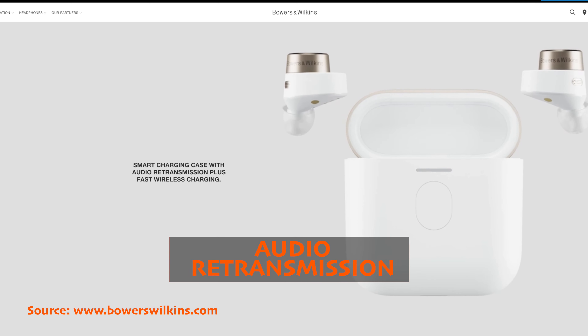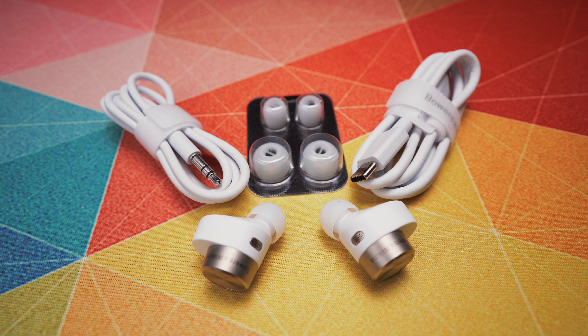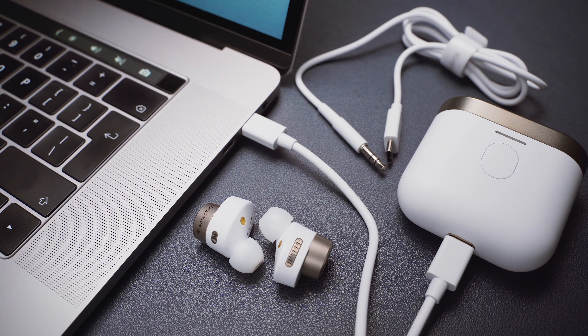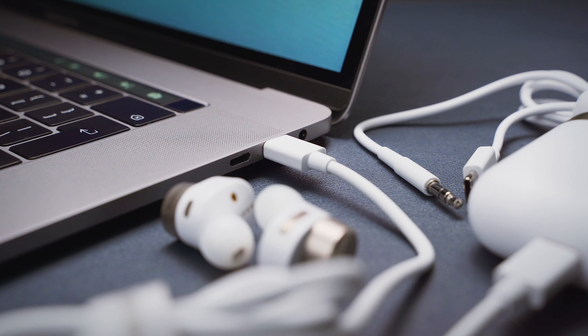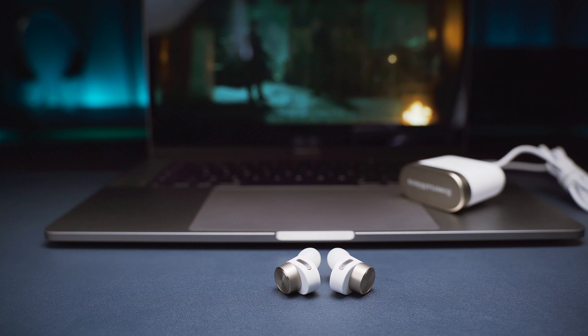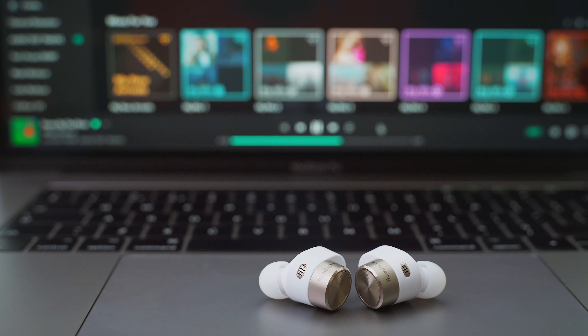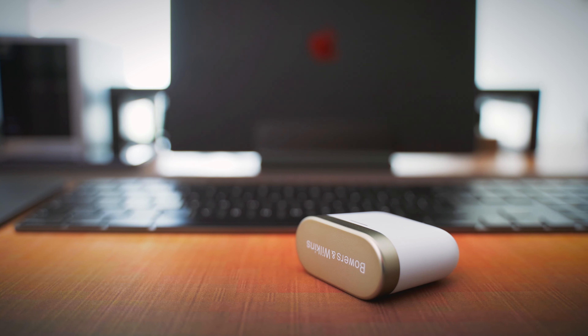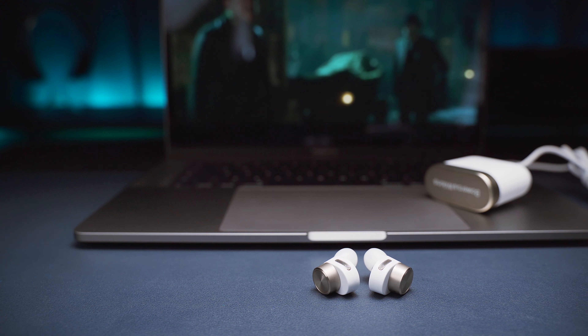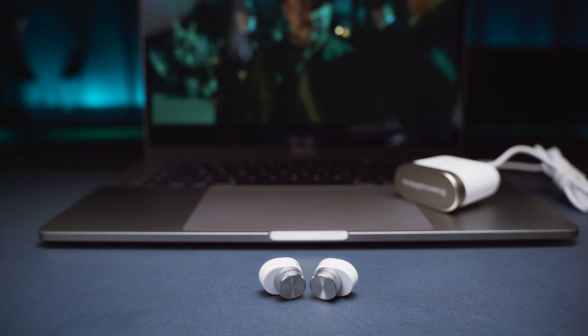The app lost connection with the buds a couple of times, but the buds kept working with the phone, so it's likely an app issue that can be fixed. Second, there is the audio retransmission feature: you can plug the case into any source device using a USB-C to USB-C cable or a 3.5mm jack to USB-C cable, and the case acts as a wireless transmitter between your source device and the earbuds. With computers, I suggest using USB-C so you can bypass the low-quality analog output on most laptops and use the case as a DAC and wireless transmitter while keeping it charged. You can also use the case to transmit audio to any other compatible Bowers & Wilkins wireless headphones, including the PI5s.